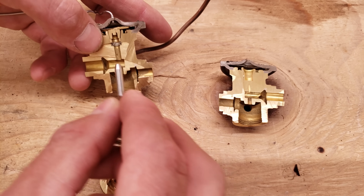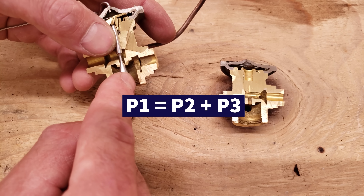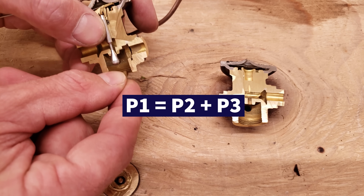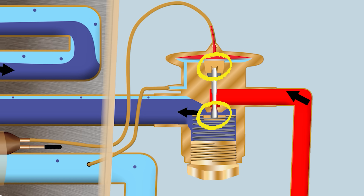What I used to struggle with on these balance-port TXVs with a single pin in the middle is: how does P1 = P2 + P3 change the opening size if they always equal each other? The answer is that as the spring gets compressed, it lowers the pin and allows more refrigerant through, while also exerting more force upwards — holding the opening in equilibrium, but passing a greater amount of refrigerant.